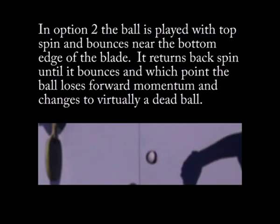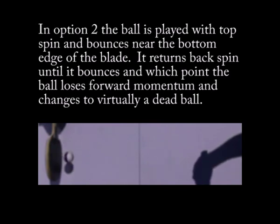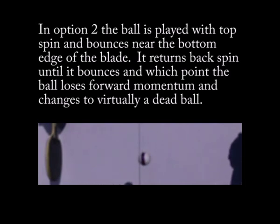In option two, the ball is played with topspin so it bounces near the bottom edge of the blade. It returns a backspin until it bounces, at which point it loses a lot of momentum and changes to virtually a dead ball.